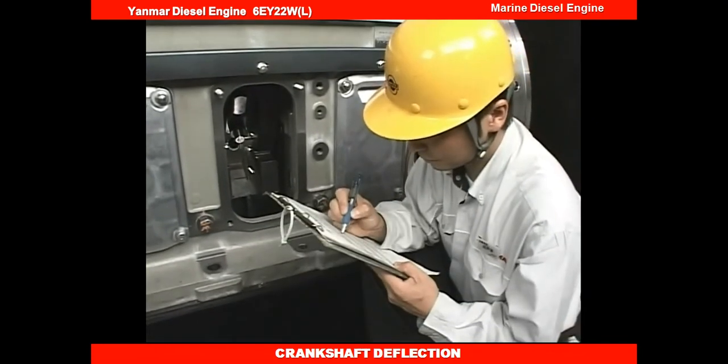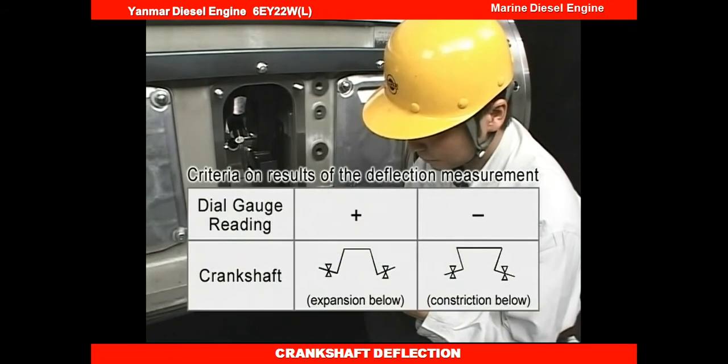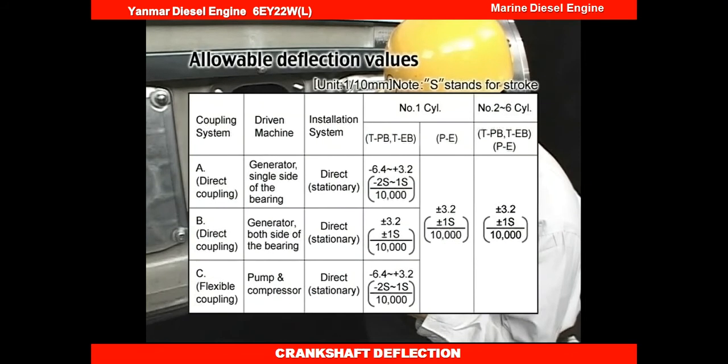The relation between the deflection value at each measured position, with reference taken at the first point in the crankshaft, is as shown. If deflection increases every measurement and exceeds the allowable value, you need to check the main bearing metal and correct the deflection.